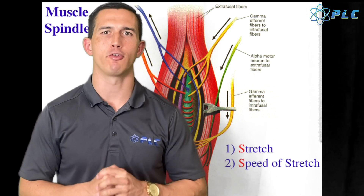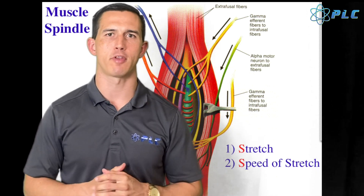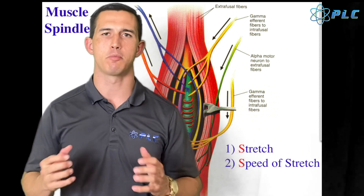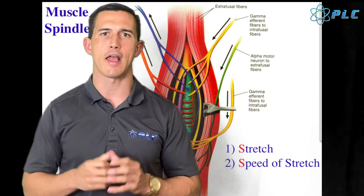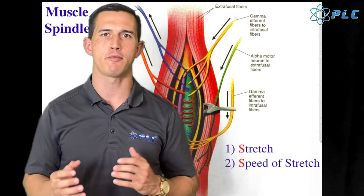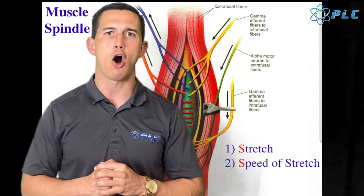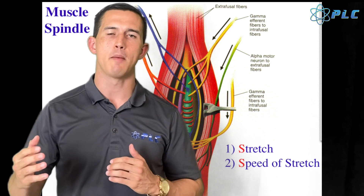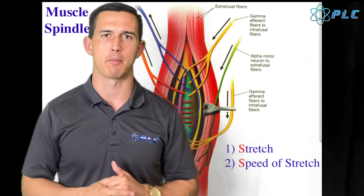We also have muscle spindles, which are small receptors within the muscles. There can be upwards of hundreds of these small muscle receptors within a given muscle. The job of these muscle spindles is to prevent the muscle from overstretching by actually contracting the muscle fibers. These stretch reflexes and muscle spindles play such an integral part in your success or failure as an athlete.